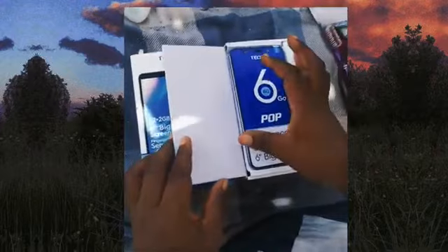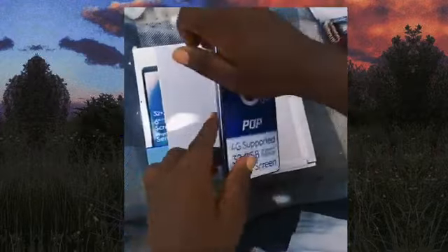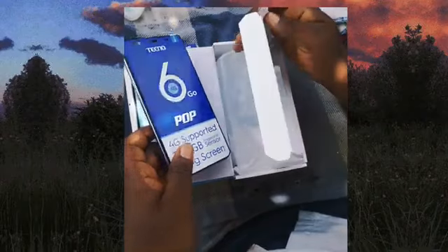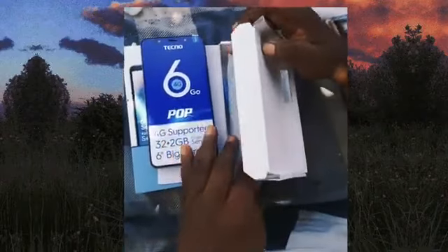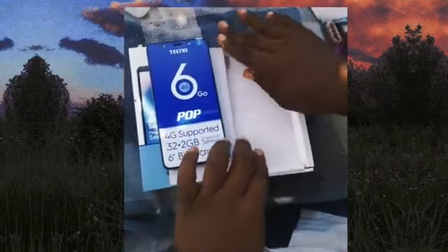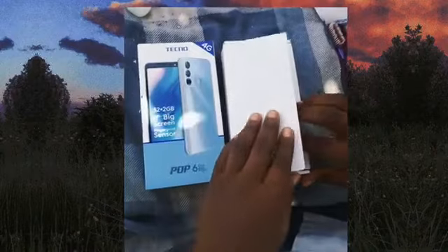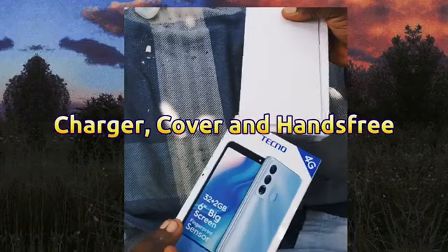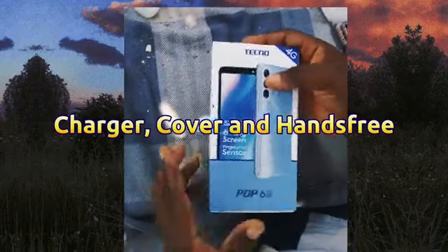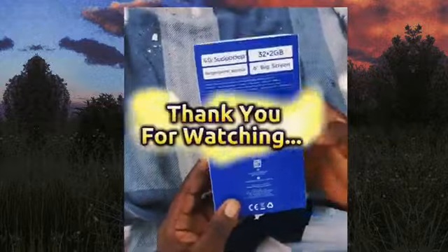For the battery capacity, it comes with a Li-Po 4000mAh battery. This phone comes in different colors like Star Fog Gray, Irish Purple, and Gradation Blue Sky. When you unbox the phone, you'll see that it comes with a charger, a cover, and a hands-free earpiece, which makes the phone very good for usage.